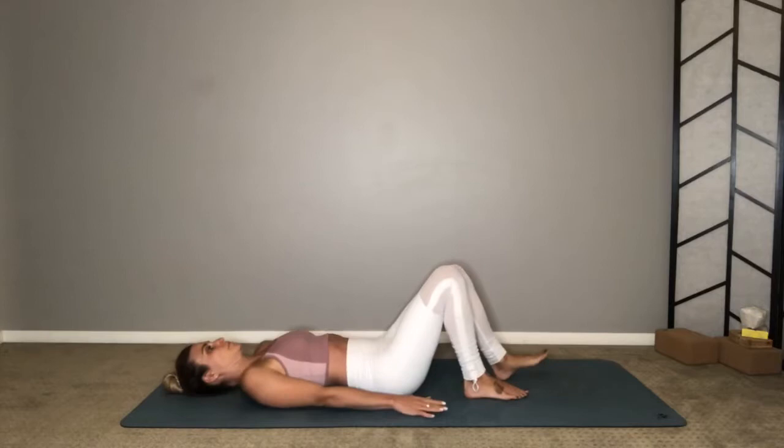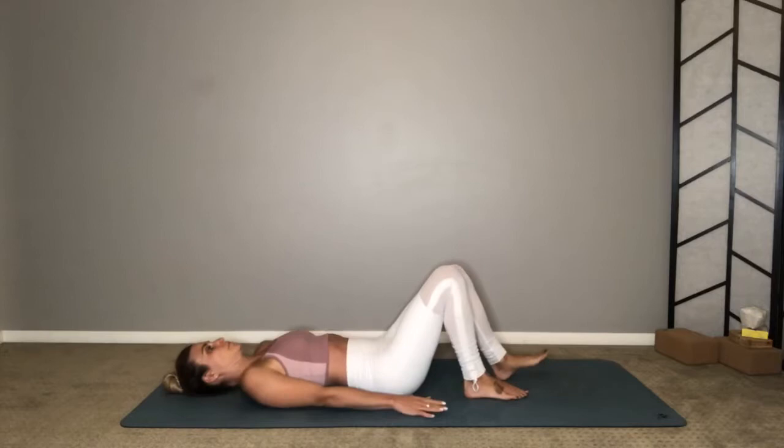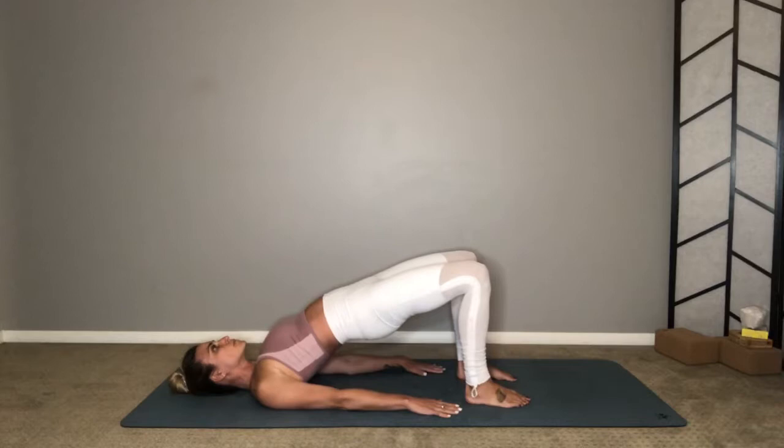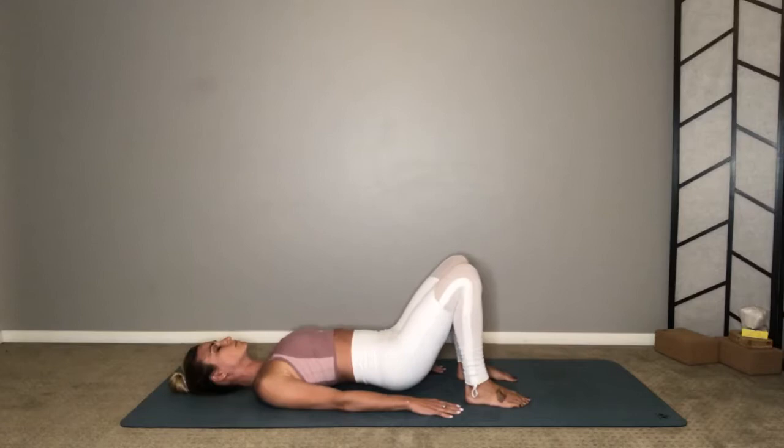Place the soles of your feet down about hip-width distance apart, hands next to your sides. Inhale, lift your hips; exhale, lower your hips — just a couple of rounds here. Inhale up, exhale lower. With your breath, with your breath — inhale lift, exhale lower.